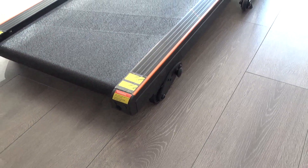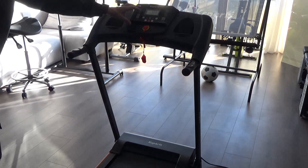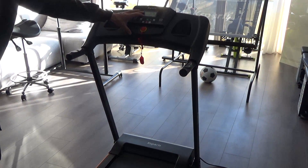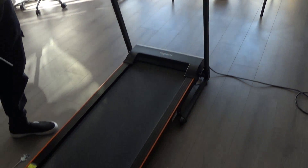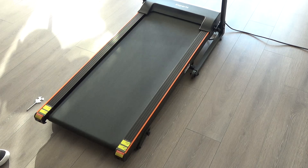I'm going to put the treadmill on the slowest speed from the display — about two miles per hour — and let it run for a couple of minutes.